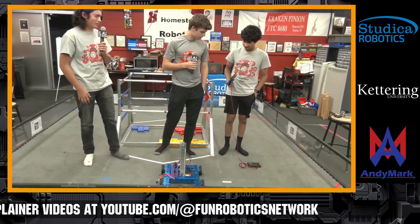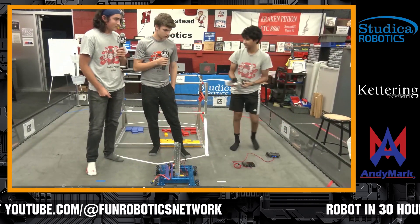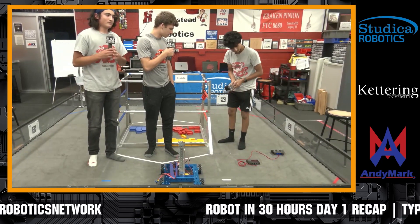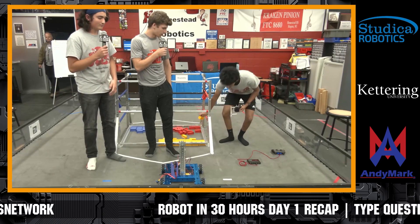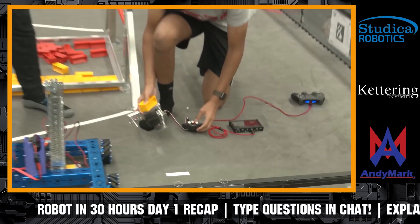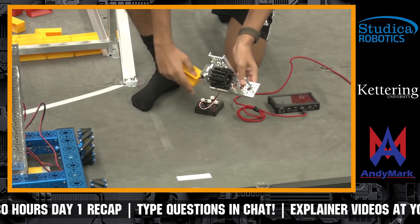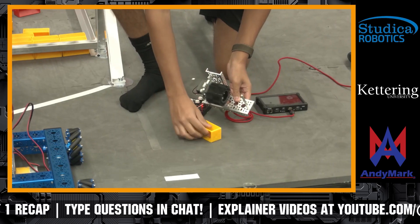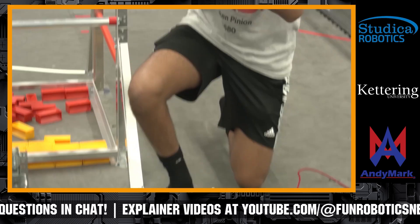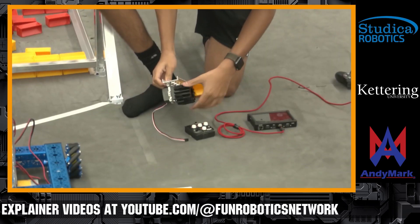So what we have for our intake is that it's an active intake — we're not doing a claw, we're doing more of an intake that continuously goes. It's two rubber wheels that we cut the sides off of, so we're just left with the spokes. It will grab the piece and suck it in, and it has a pretty good grip so it won't fall out. All we have to do is reverse it and it will just come out.